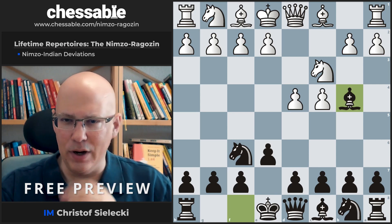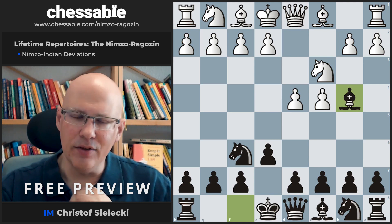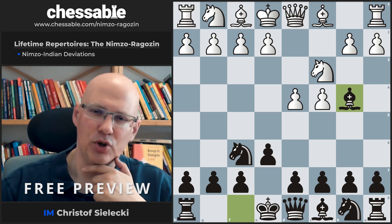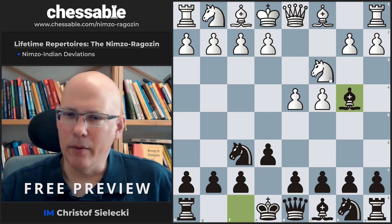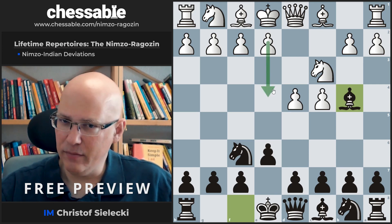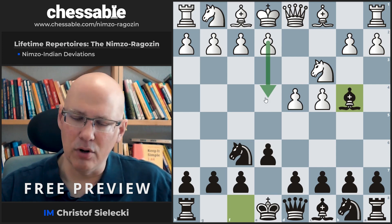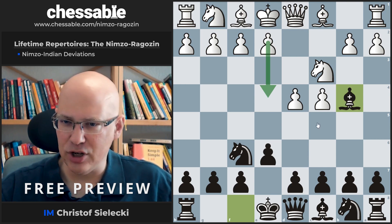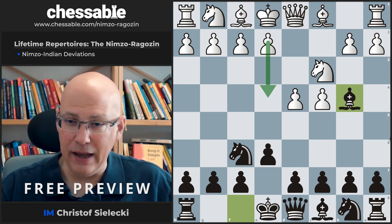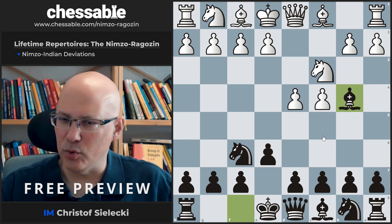So what is the good thing about the Nimzo? I think — and always felt this way — the Nimzo is a very flexible opening. With Bishop b4, we pin the Knight and therefore get a little bit of central influence, like e4 — we prevent it now by tactical means. So we increase control over the center with this move without committing to a central structure yet. It's not clear at all whether we want to play d5 or c5 or b6 or a combination of any of those moves.